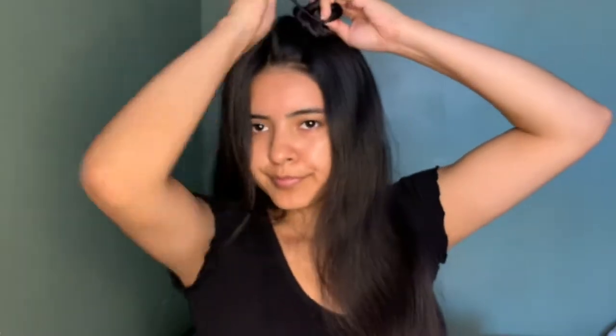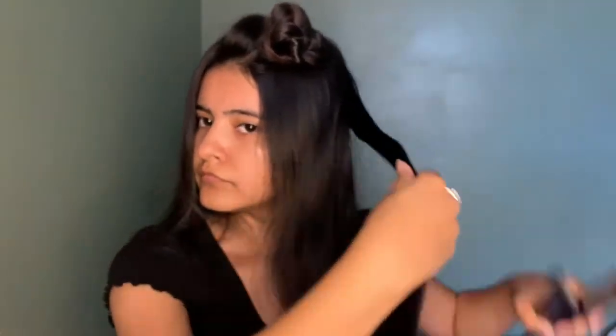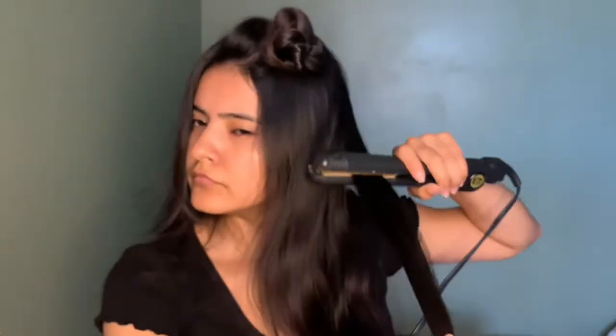I'm parting it smaller than usual because I care more about how the top hair looks than the bottom. It's nothing hard — I'm pretty sure you'll get it.